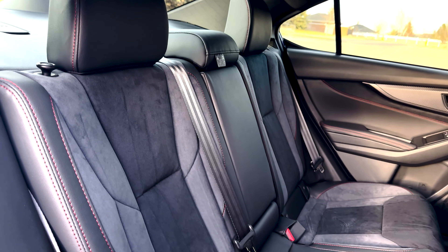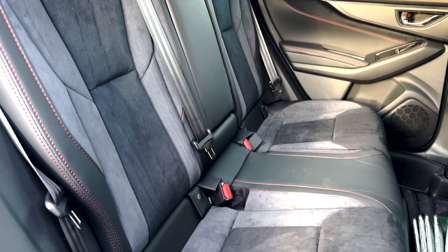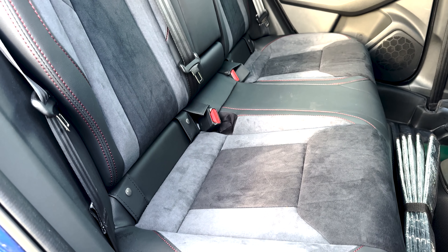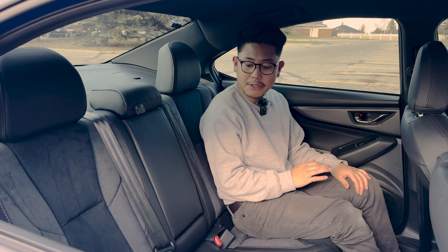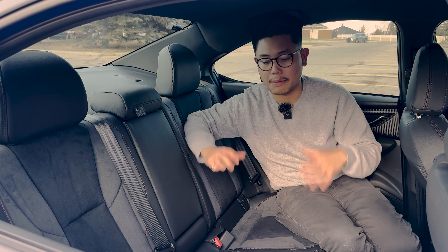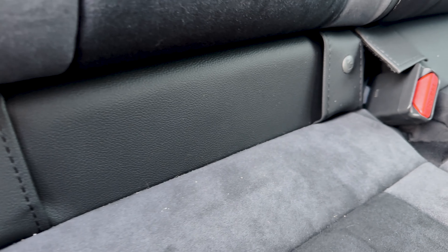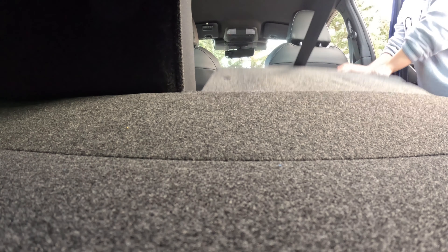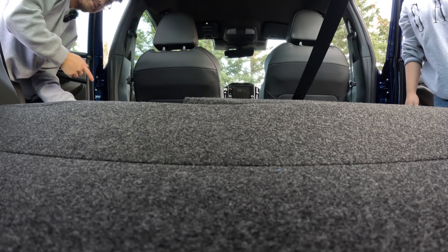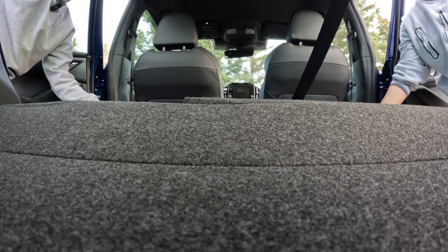Here we are at the rear seats and it's a nice place to be. They're finished in the same two-tone black and gray color scheme with red accent stitching. There is a lot of back seat room — especially if you have kids, you could easily fit a booster seat or baby seat. There are tether points on both sides and they are 60/40 split folding, which means you can have extra cargo space with a pass-through from the rear trunk area.